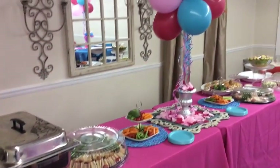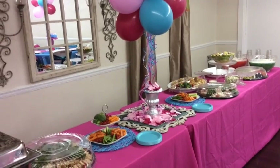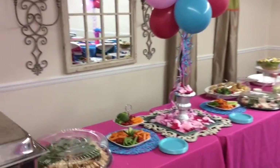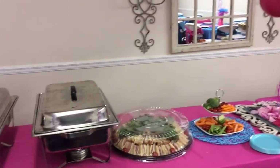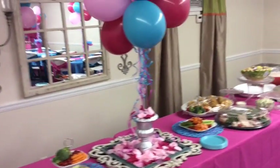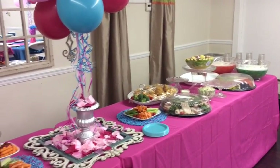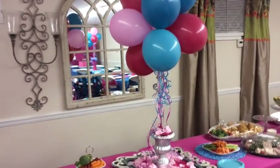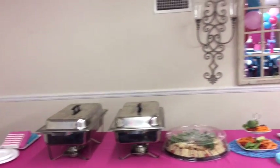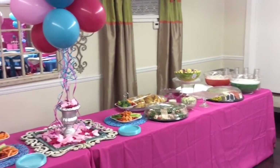Here's the food setup. I did another balloon centerpiece there. I have all the fruits and vegetables laid out — a lot of people bring in food so more will be added. I need to get the wrinkles out of that tablecloth, but I was hoping they'd fall out and they didn't. We're having the traditional baby shower finger foods, and just wanted to give you guys an overview of what the food table looks like.